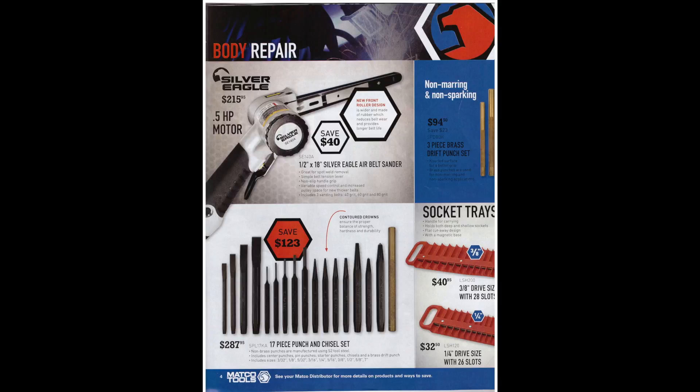Here we have a Silver Eagle half-horsepower motor air belt sander. Then there are some non-marring and non-sparking brass punch sets for $94. You probably only need one brass punch — I've gotten away with just the one for many years. At the bottom of the page there's a 17-piece punch and chisel set for $287; I'd suggest getting a cheaper set since punches and chisels get banged up and don't last forever. Lastly, there are some socket trays — I prefer storing sockets vertically rather than horizontally as it takes less room in the drawer.